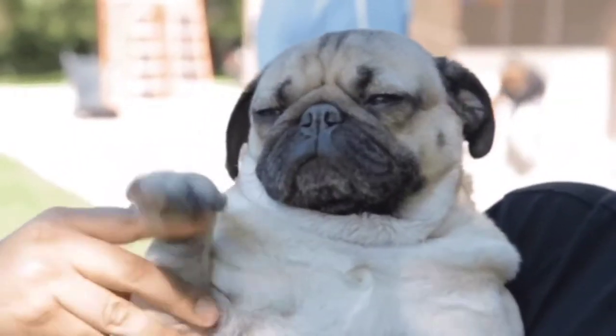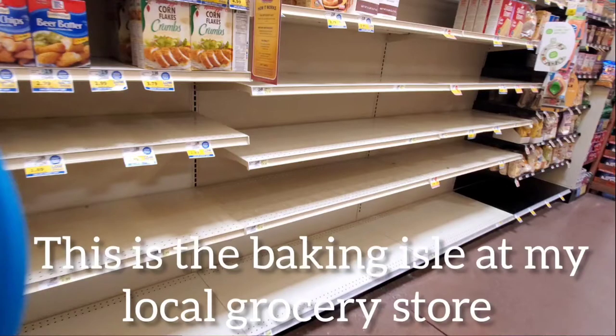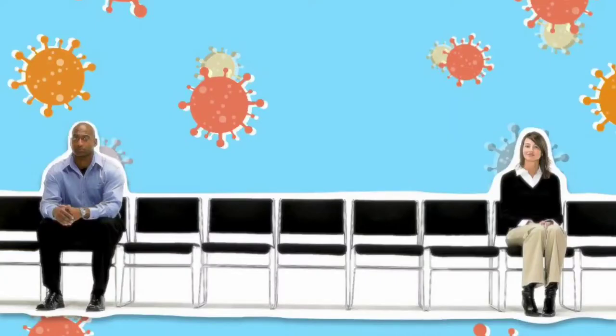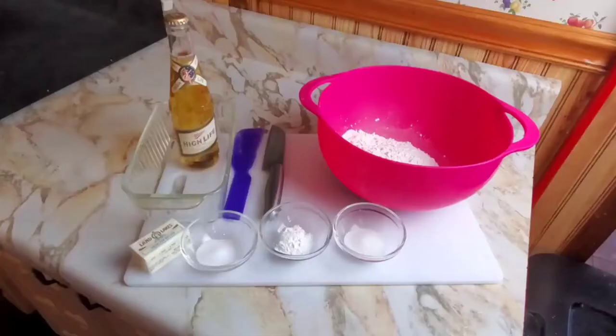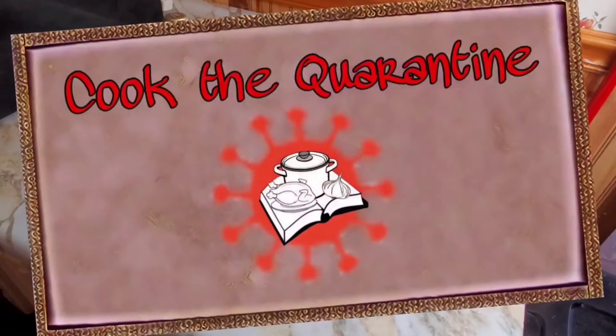Hey, how's it going? I'm Jen. Welcome back to my channel. We have limited resources because of social distancing. This may or may not be what happens in the near future. But for today, we are making something with beer. Welcome back to Cook the Quarantine.